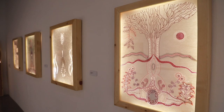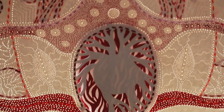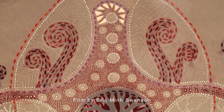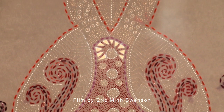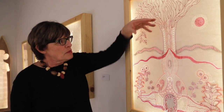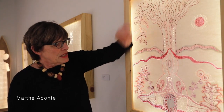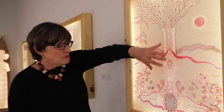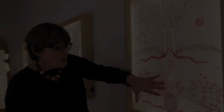Those light boxes are part of my installation, which is about the intersection of female body, nature, and the sacred. Here we can see an example of that intersection where you have a tree — the upper part are branches, and then you have in the middle some part of a female body, and then you have the roots.